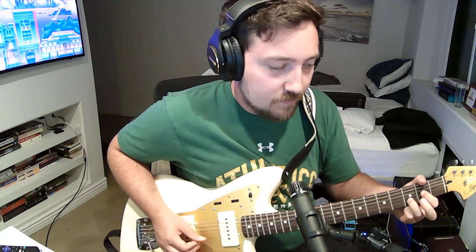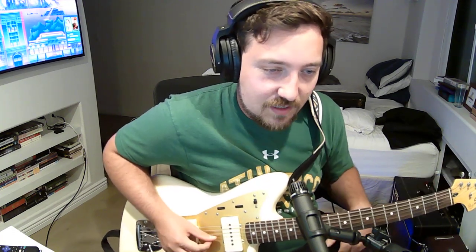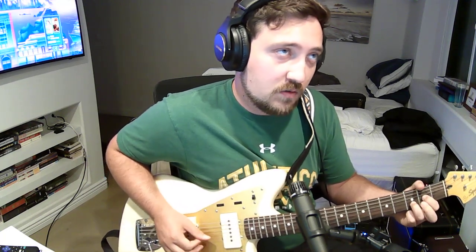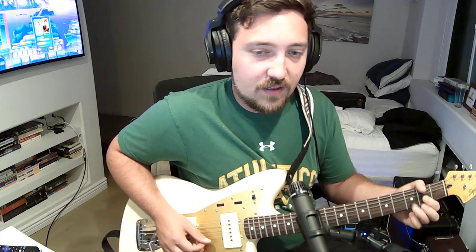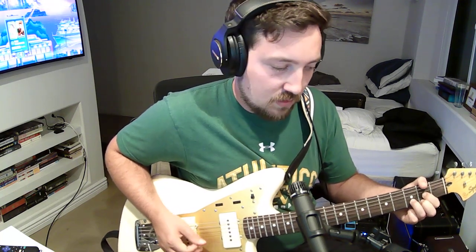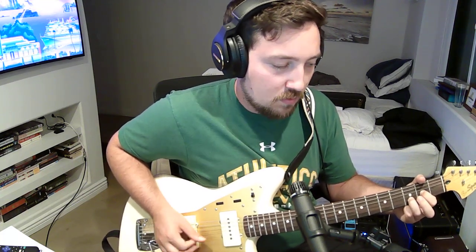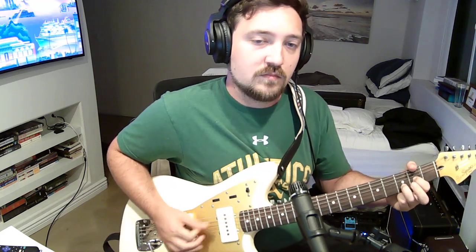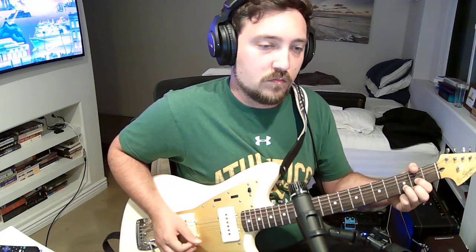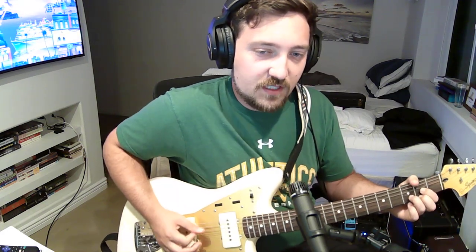I'm just getting some feedback. And honestly, I just played it differently than how I said a second ago and it sounded good. That last time you hit the first string is, I feel like, the most important part for that. So yeah, play around with that. Listen to it, because I'm doing something sort of different every time.